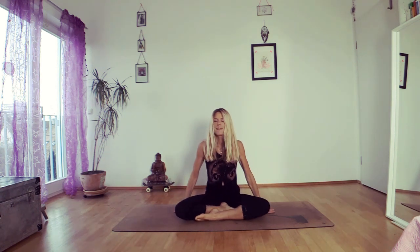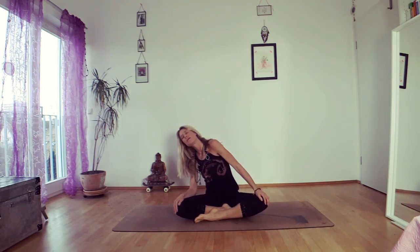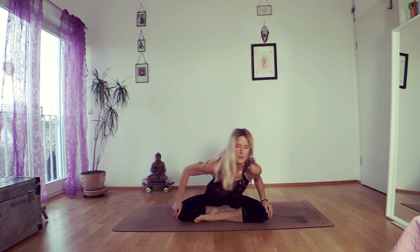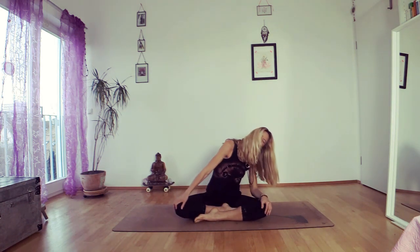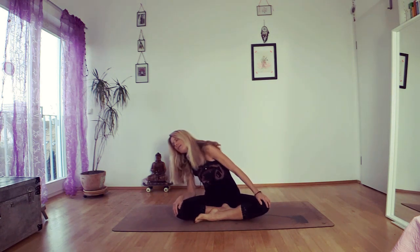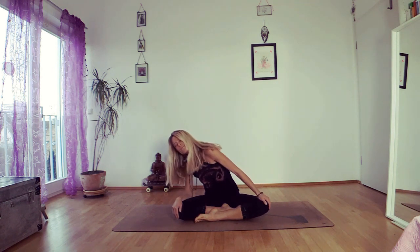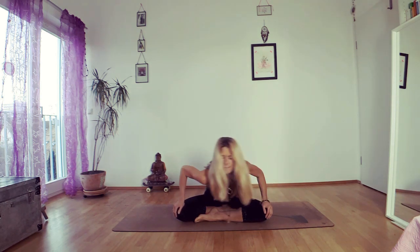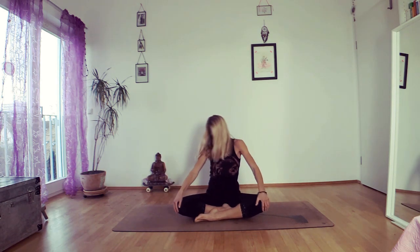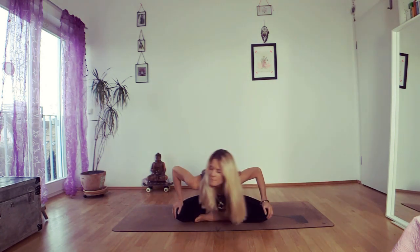Slowly come back to the floor. Sit in crossed legs and do the Sufi grind — just roll your torso in circles, over the legs, to the side, to the back. And another round. Breathe. And now reverse the circle. One more, and come to the middle.